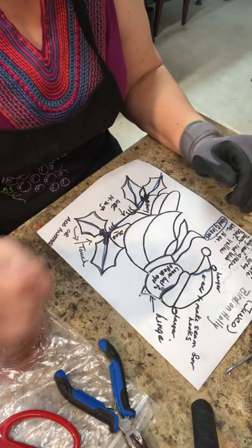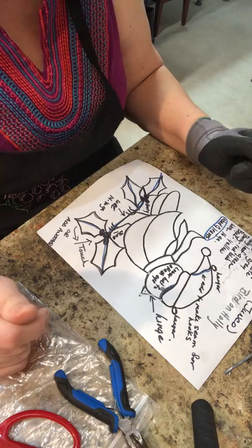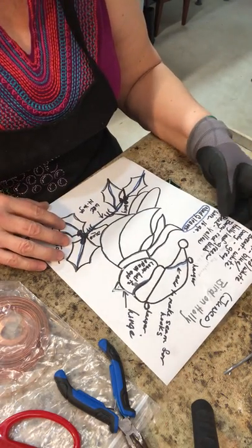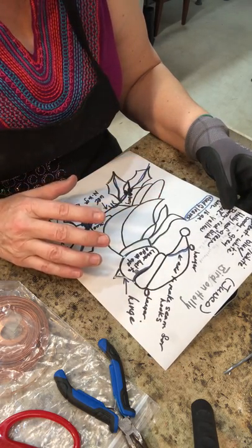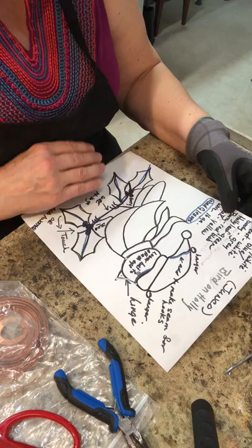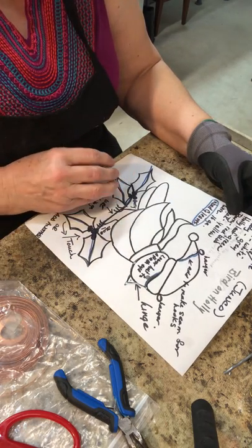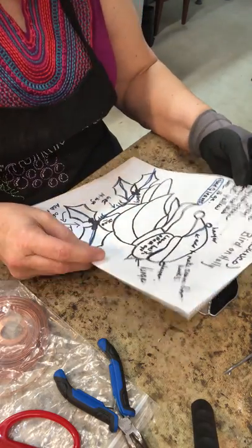Good morning, it's Carol from Glass Art Diva. We're just at the end of our little Christmas bird. If you remember at the beginning we talked about the pattern, how we were going to set it up, changes and modifications, adding, deleting, picking out the weak points and making them stronger. So here's where we're at right now.